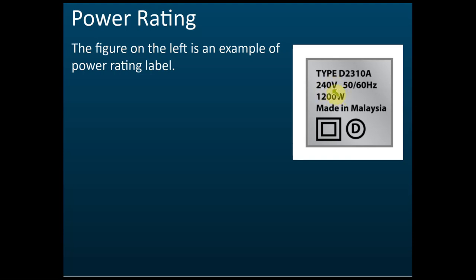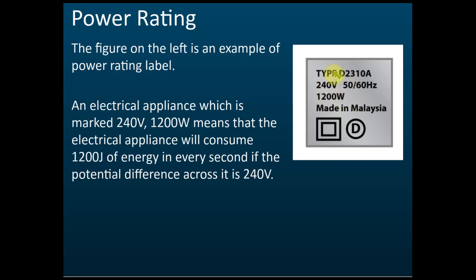This '240 volt, 1200 watt' is called the power rating of the electrical appliance. It means if this appliance is connected to a 240 volt source, the power consumed will be 1200 watts.